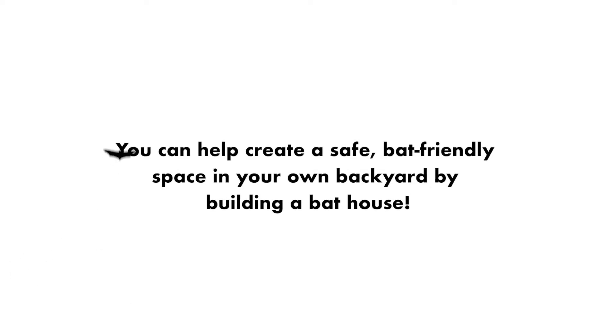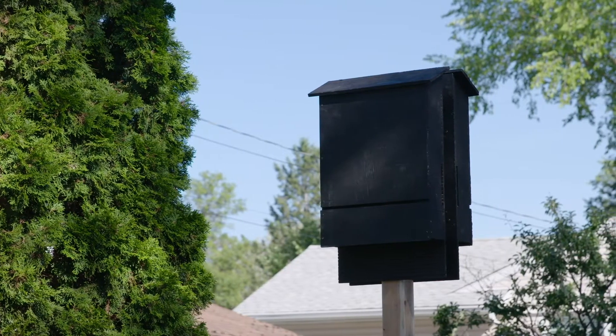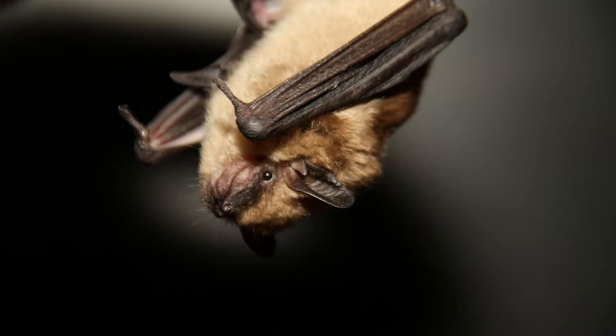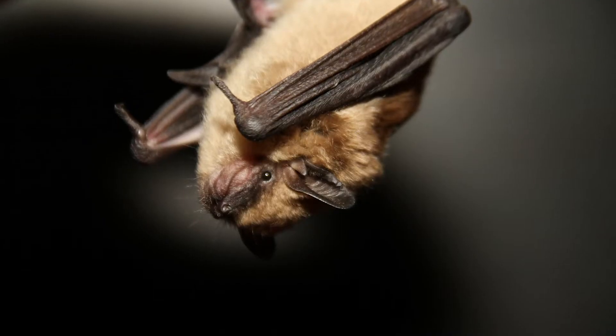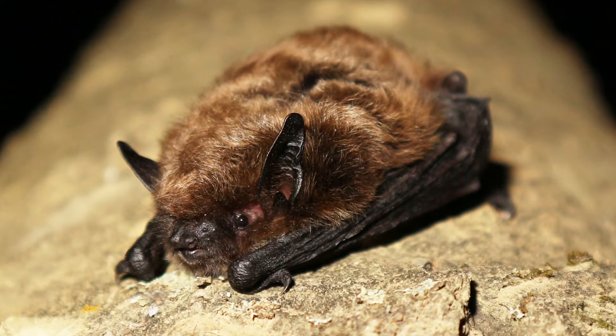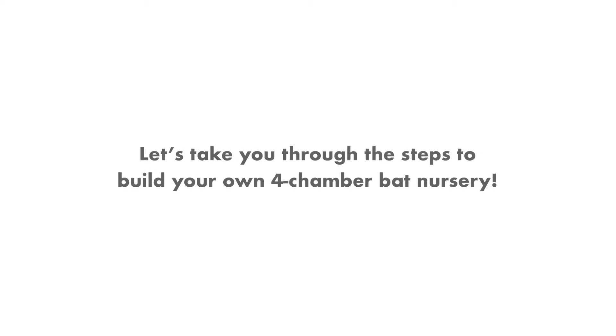You can help create a safe, bat-friendly space in your own backyard by building a bat house. Today we're going to show you how to build a multi-chamber bat nursery, which makes a great roosting spot for species like the big brown bat and the little brown myotis, an endangered species that would really appreciate the support. Let's take you through the steps to build your own four-chamber bat nursery.